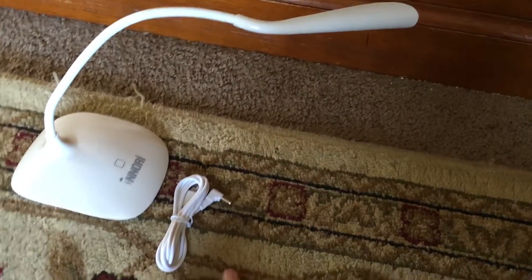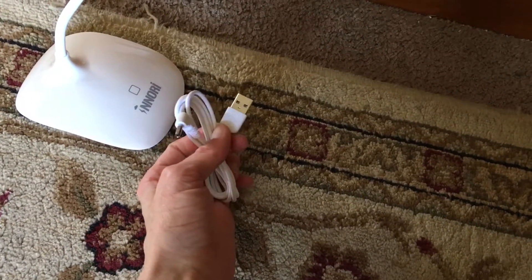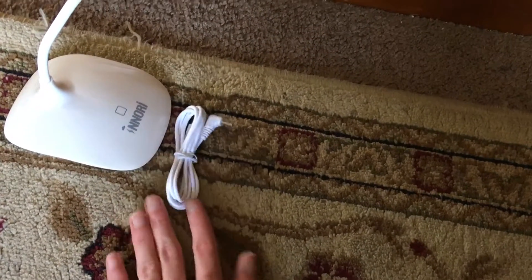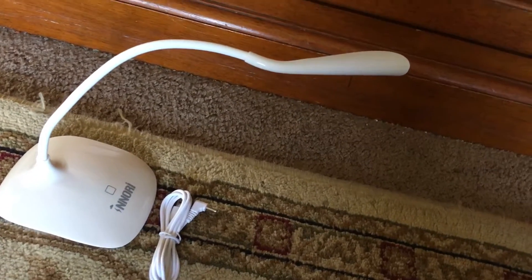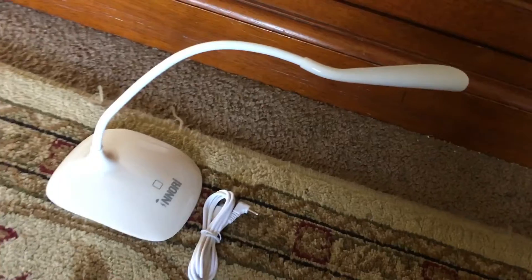This here is used to charge it, so you need a USB charger for this. They make outlet ones for you to plug directly into your outlet, or you can hook it up to your computer or whatever — however you choose to do that. And that's how you charge it, and it's really simple.